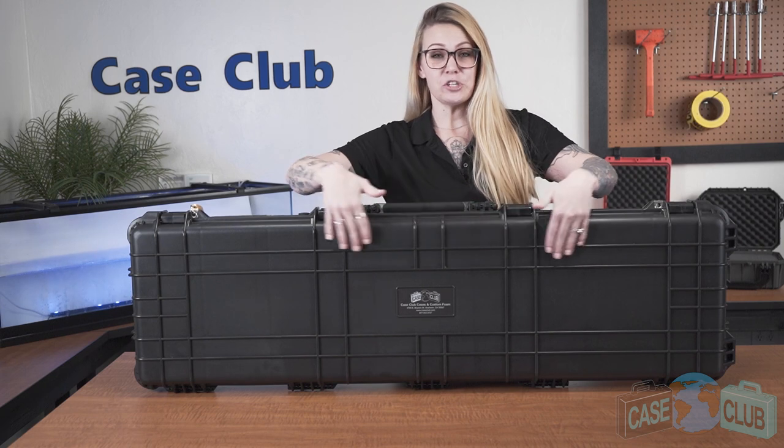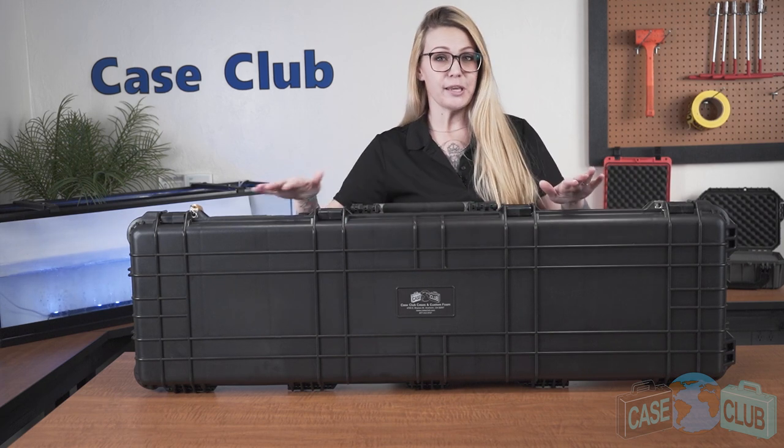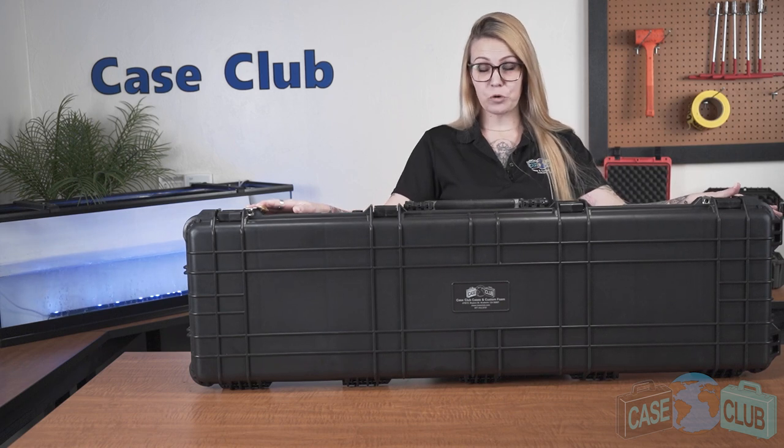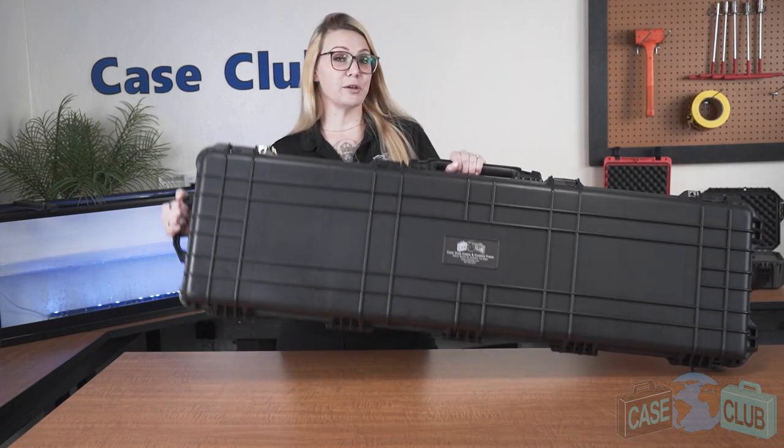Exterior case ribs help to protect the shell and provide deflection points when the case is being shipped. And lastly, wide-bodied wheels with stainless steel ball bearings will glide over both smooth and rough terrain with ease.